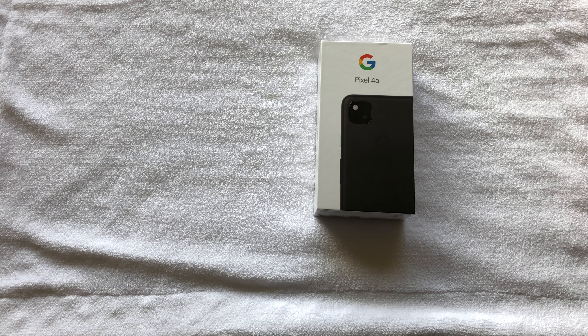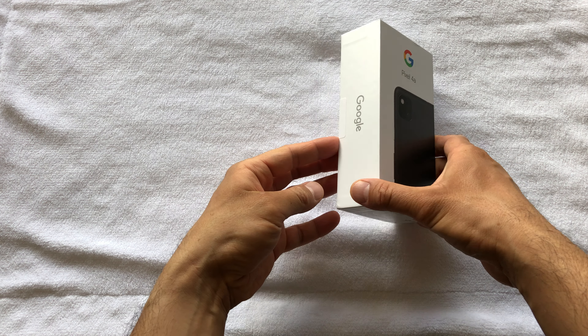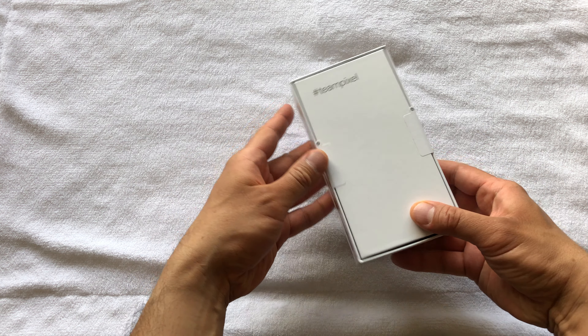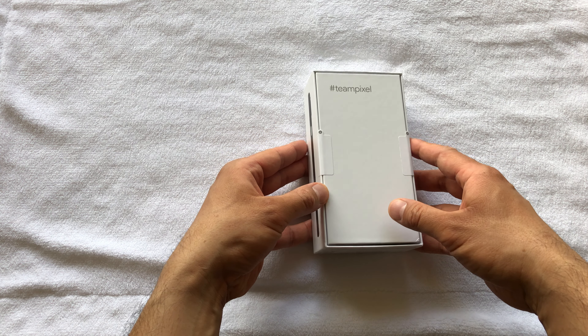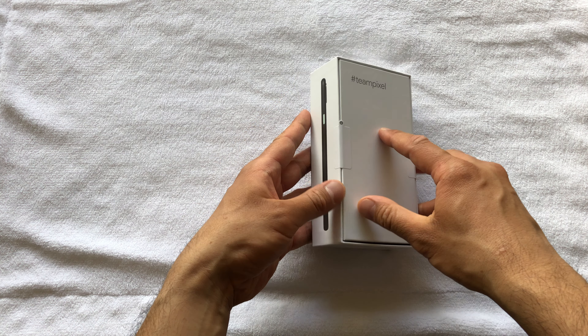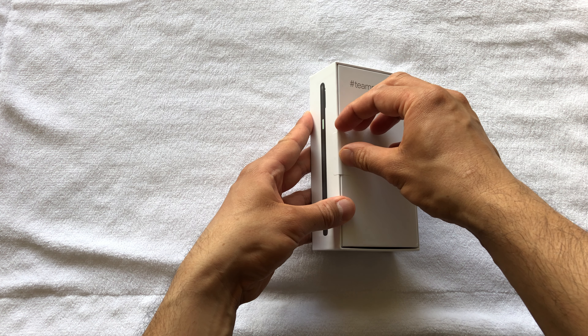Hey guys and welcome to another unboxing. Today I'm looking at the Pixel 4a which I just got today in the mail. Let's start this unboxing by firstly looking at the box — hashtag team pixel.